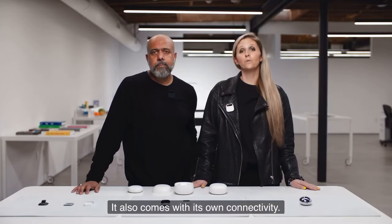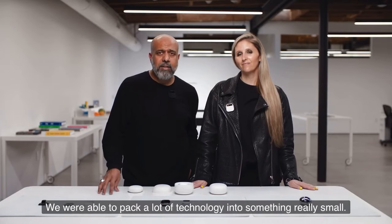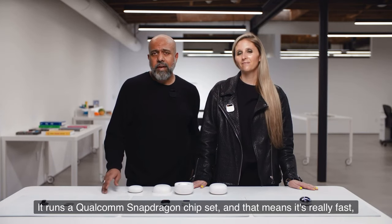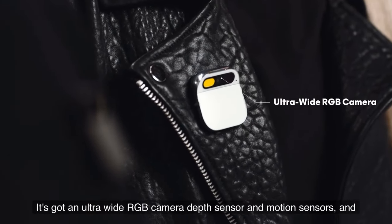It also comes with its own connectivity built right in — our own Humane network connected by T-Mobile. We were able to pack a lot of technology into something really small. It runs a Qualcomm Snapdragon chipset, which means it's really fast, which is crucial for AI. It's got an ultra-wide RGB camera, depth sensor, and motion sensors.